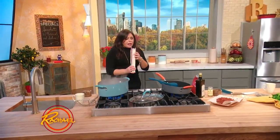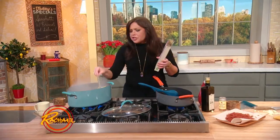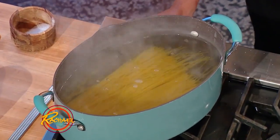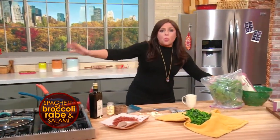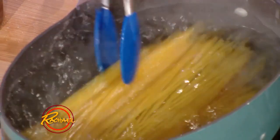We're making a five ingredient meal. We're using spaghetti. When you cook pasta, it is essential that you season the water — it is the only chance you get to season the pasta itself. As my friend Mario Batali says, the water should taste like the sea, so a lot of salt goes into the water.